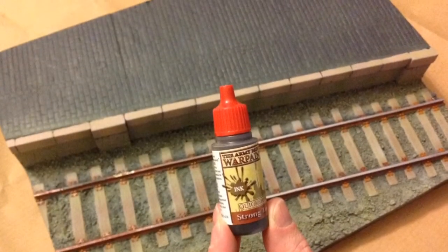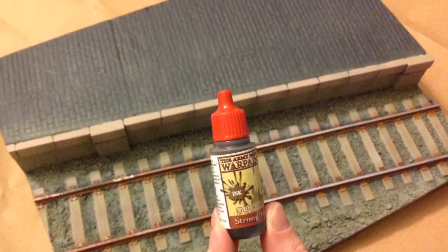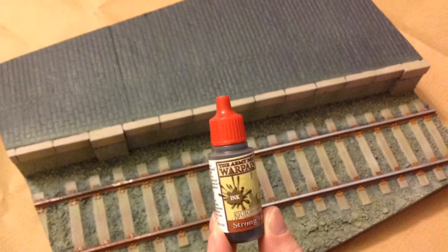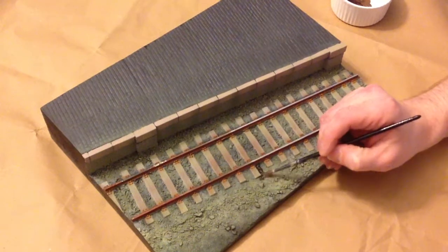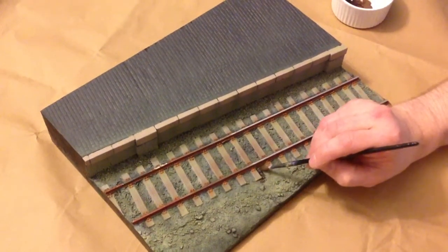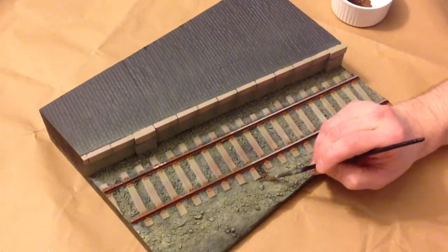After drying, I'm now going to look at some other products that can be used on the Great North Roads bases. Unprimed plaster will absorb inks, lessening the color intensity, but over a painted layer, ink washes will add depth and outline.